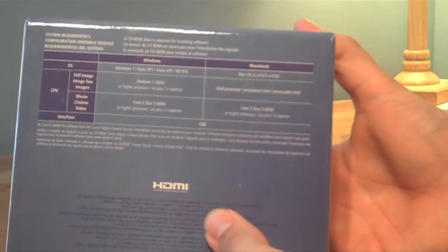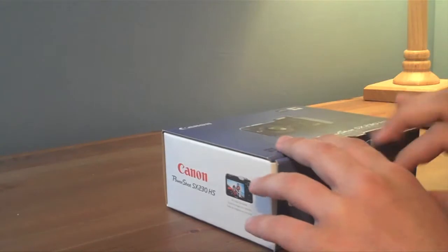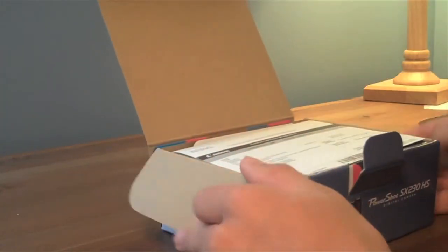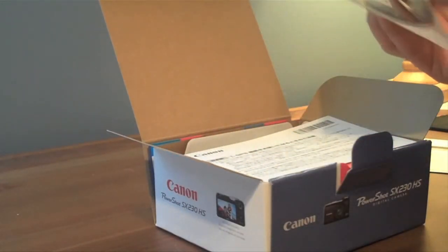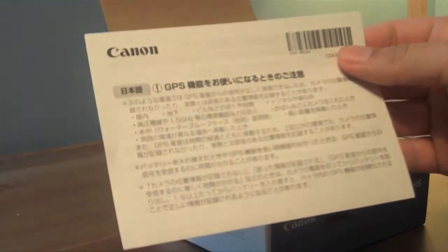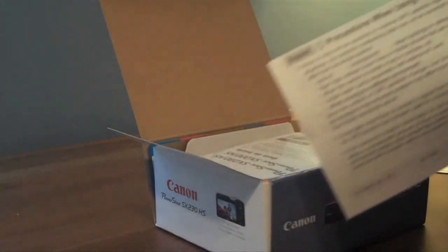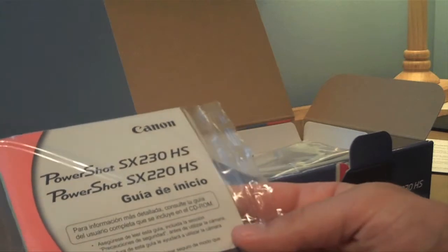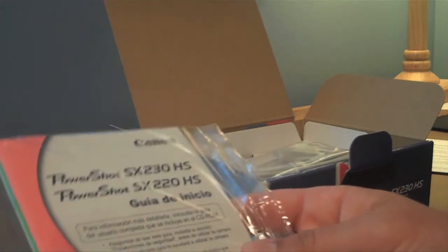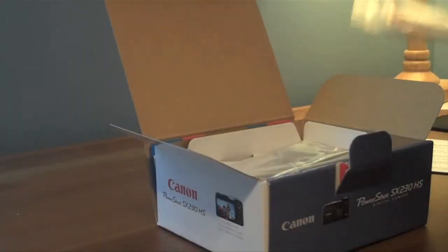Right on the back it says the requirements, and it can even connect via HDMI to your TV. Let's get opening. Canon always packages their stuff really nice. And here we got some warranty — put that to the side. Canon software, which I will definitely be looking into to try out. Instructions in Japanese and American. Precautions when using GPS function. The guide — I'll definitely have to look through it myself at one point, because this will be my very first actual full manual camera.